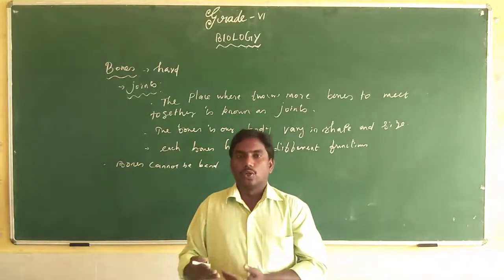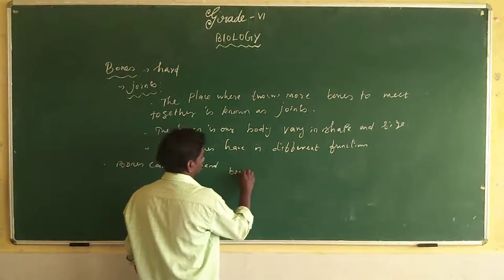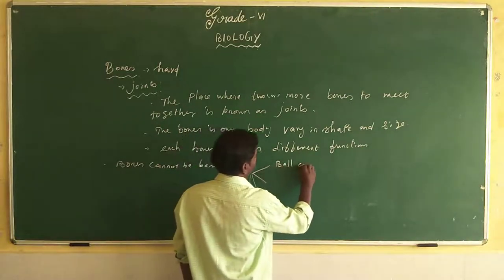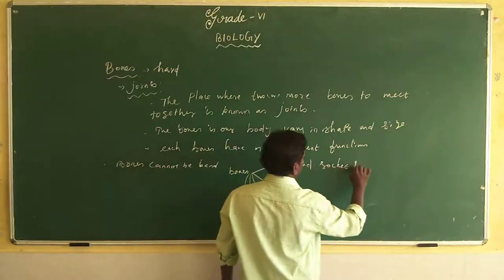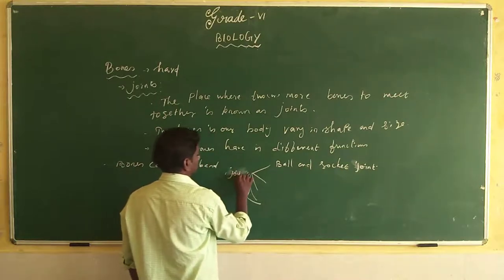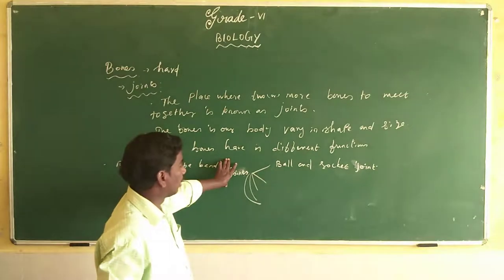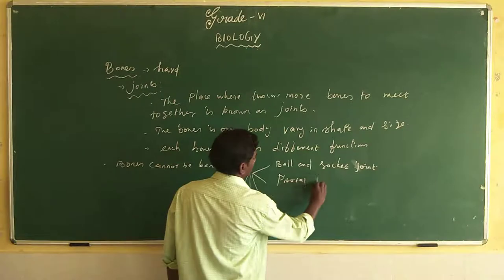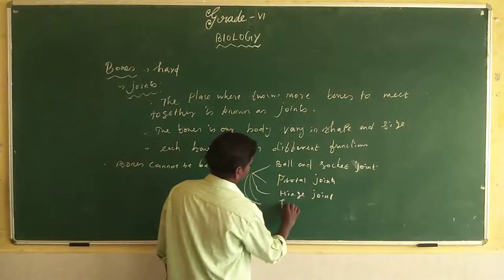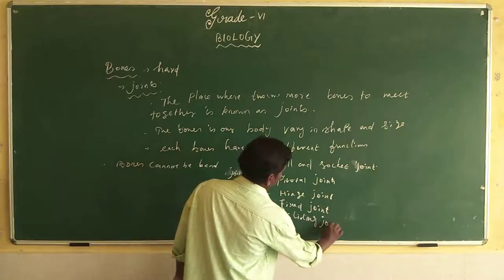Our body has different types of bones and joints. There are five types of joints: the first is the ball and socket joint, the second is the pivot joint, the third is the hinge joint, the fourth is the fixed joint, and the fifth is the gliding joint.